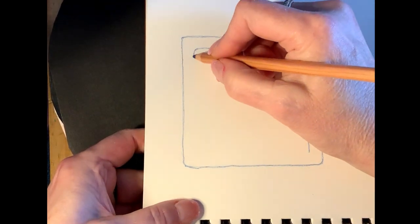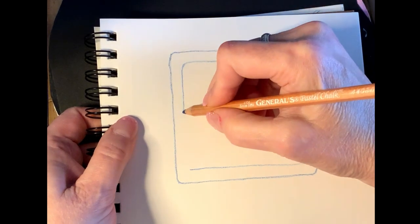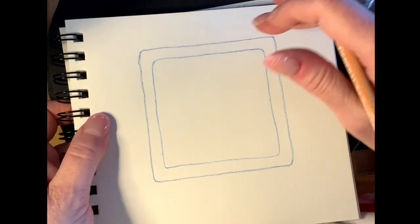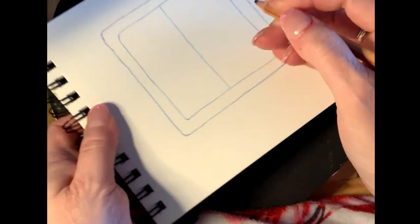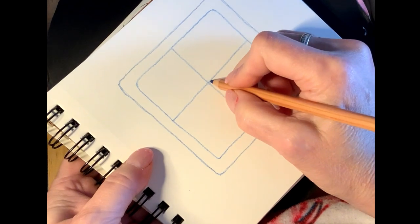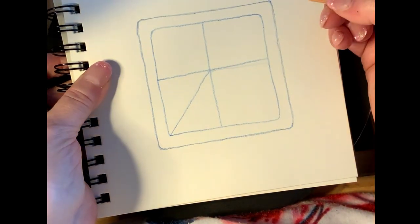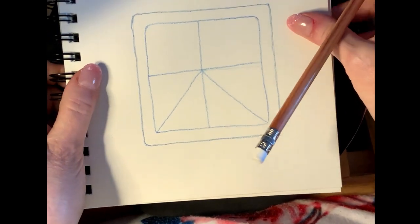I'm using color so you can see these lines — you'll want them to disappear later, so use pencil. Next, turn this into a square grid by dividing it in half each way. Try to guesstimate the halfway point — it doesn't have to be perfect. Then in the bottom two squares, draw a diagonal line from the corner up to the center. You don't need it in the top two squares.